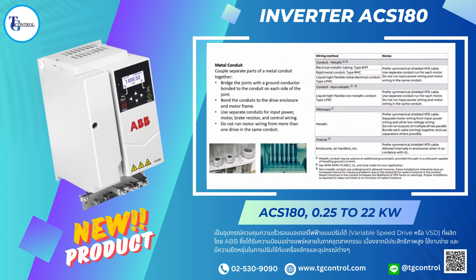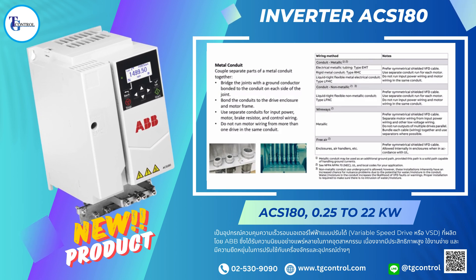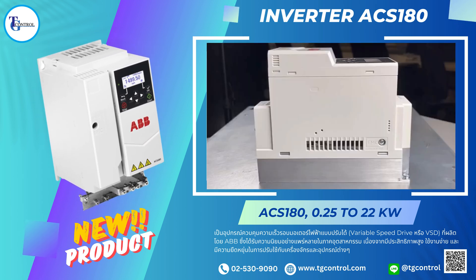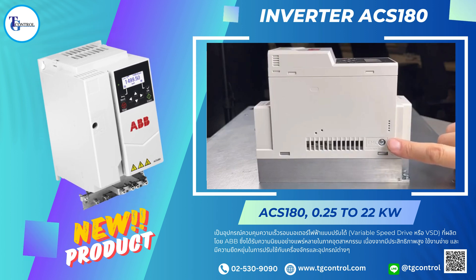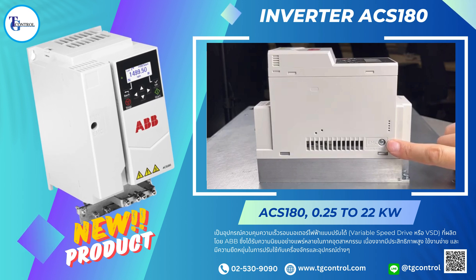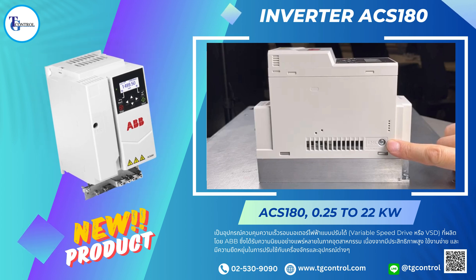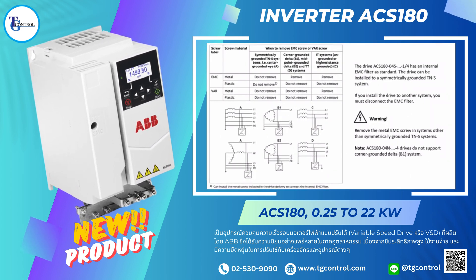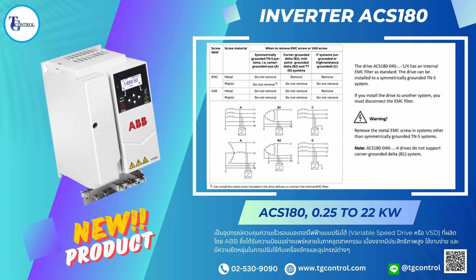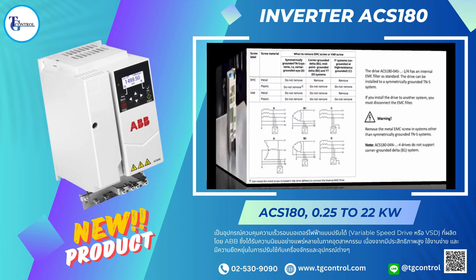Run the supply power, control, brake resistor if applicable, and motor cable connections to the drive enclosure through their own individual metallic conduits. The ACS180-04S-1 and -4S have an internal EMC filter standard. You can install the drive to a symmetrically grounded TN-S system. If you install these drives to any other system, you must disconnect the EMC filter prior to power-up. Please see the hardware manual for information on how to determine the grounding system of the electrical power network.